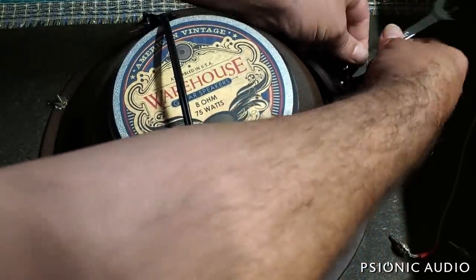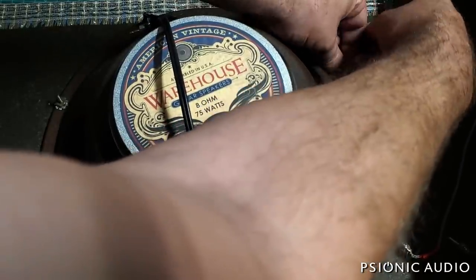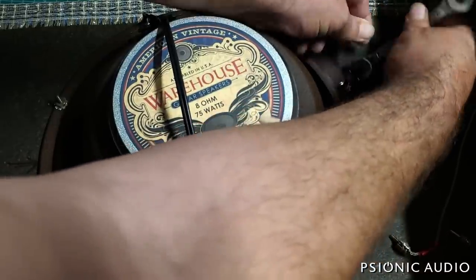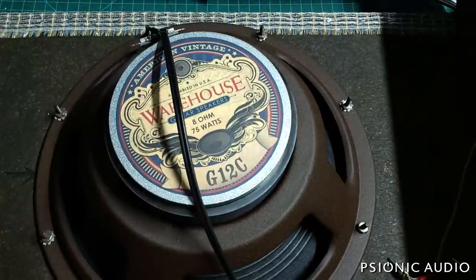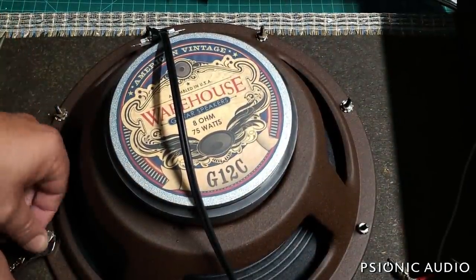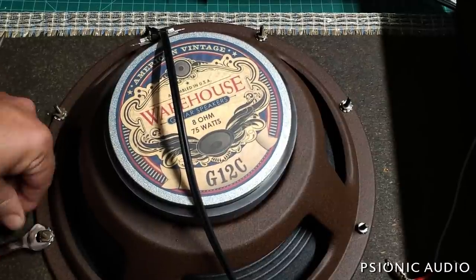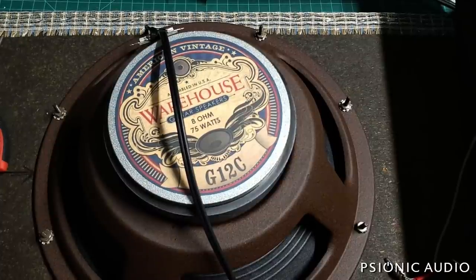I've had no failures with the G12Cs. It's a 75-watt speaker being put into a 22-watt amp, and that 22 watts is measured clean. People often drive these things dirty, which means they can put out more than 22 watts — I've had people blow 30-watt speakers with these things. If you only ever play clean, yeah, you can use a 25–30 watt speaker. If you're playing with overdrive, I would suggest going up to at least 50 watts.